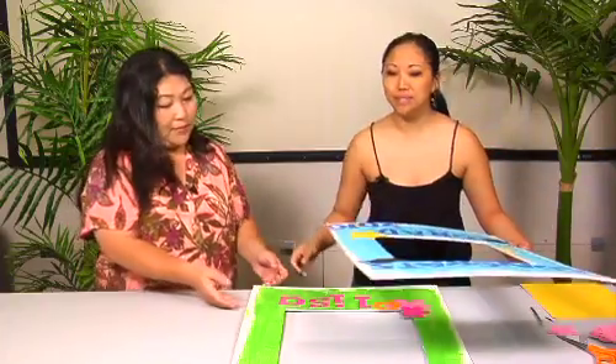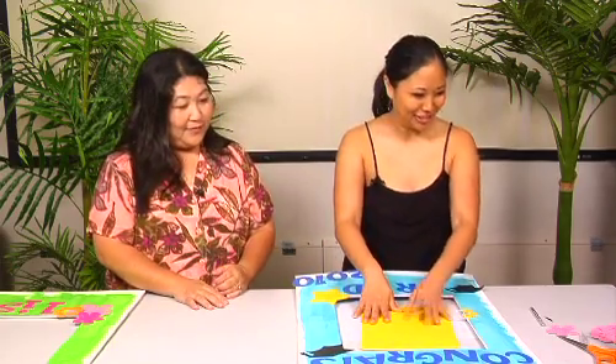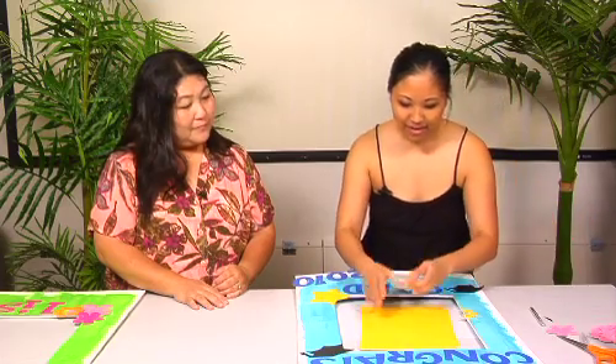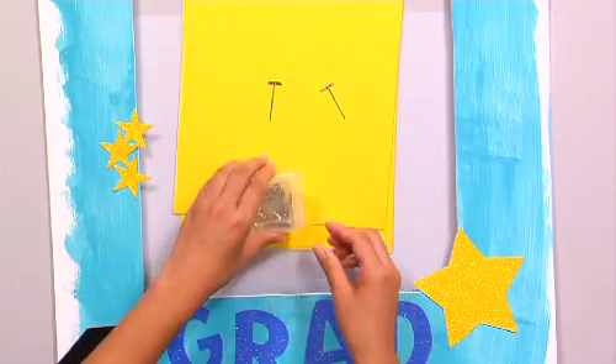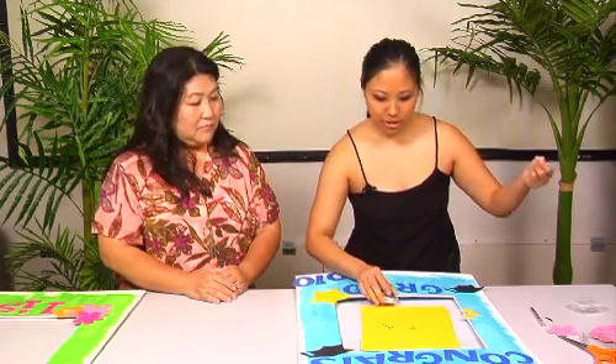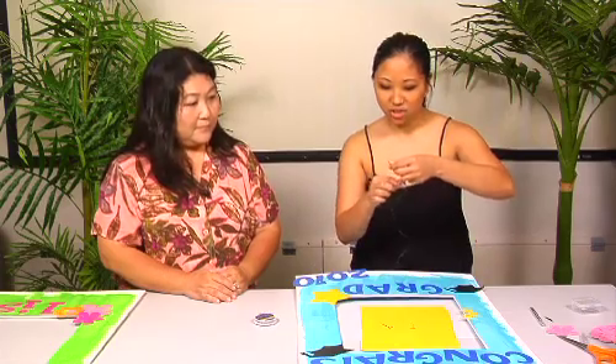We're gonna let that one dry, so I'm going to bring out my blue one again — this one's already dry. I'm going to take a T-pin or two T-pins. You can get these at the store also. And some tsuji or fishing line, which you can find in the bead department. I'm just gonna measure some out here. We like to use this because it's clear, so you can't see any strings.